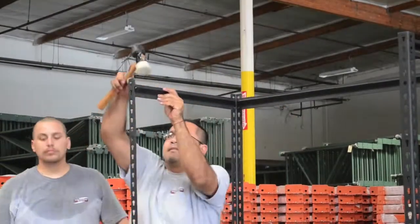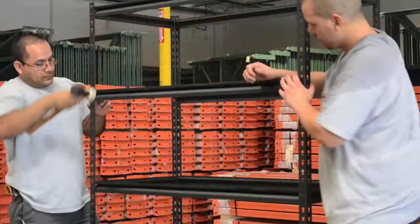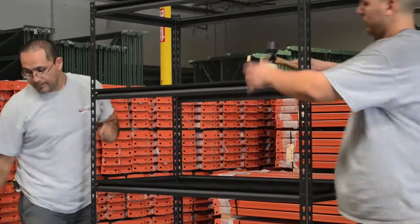Once both sets of posts are in place, you can then assemble the top shelf. After you've determined the spacing for each intermediate shelf, you can then install the remaining shelves.